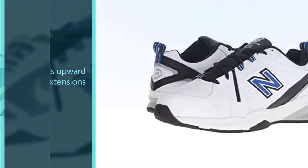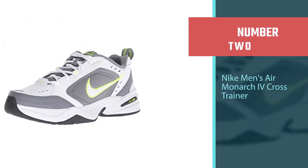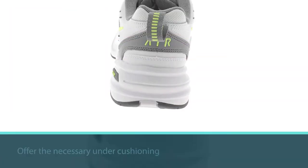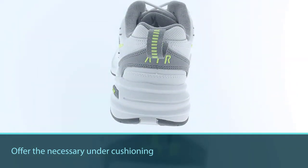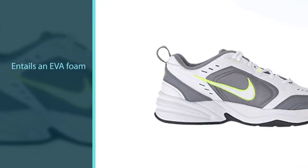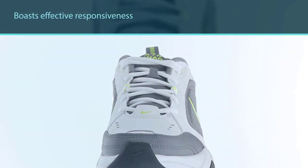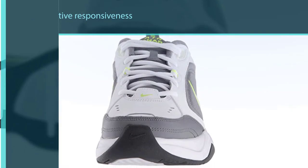Number two: Nike Men's Air Monarch IV Cross Trainer. Phylon is the technology employed in the midsole to offer the necessary under-cushioning. This entails an EVA foam that is molded to offer arch support for flat-footed individuals. The midsole also boasts effective responsiveness due to the pressurized air cushion embedded into it, which aids in shock absorption and energy return.